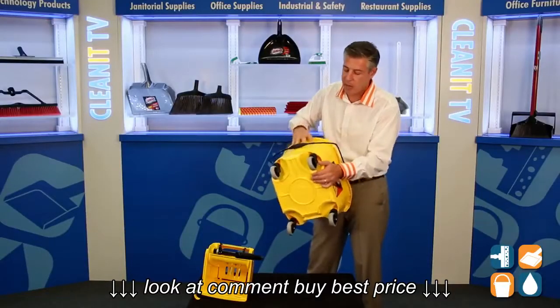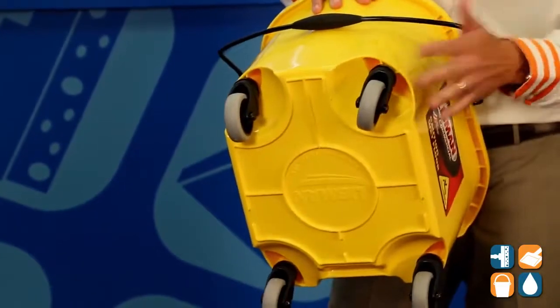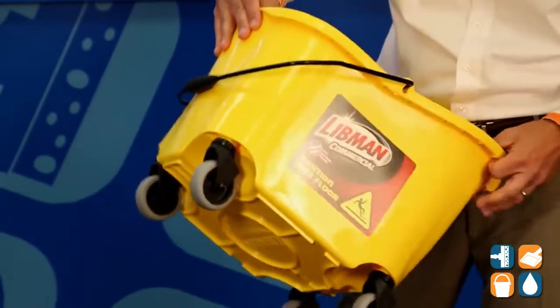We have molded-in non-marking casters. Libman does this while it's warm in the mold. Unlike some other foreign competitors, these wheels can wobble and get out of shape, so it's nice and convenient to have a nice sturdy bucket here.